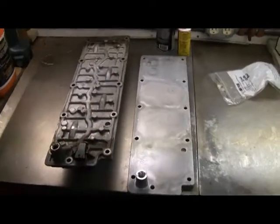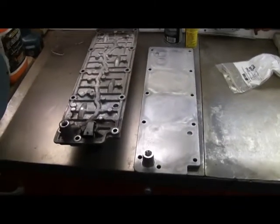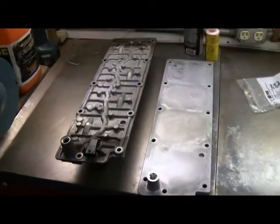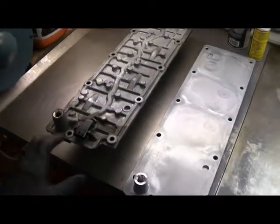Next up is to put on the valley pan. The one on the left is the one that was on the motor when I bought it, and the one on the right is a new one. The reason for the new one is because this is a DoD motor, so it has the solenoids and stuff to basically turn the valves on and off through some special lifters.